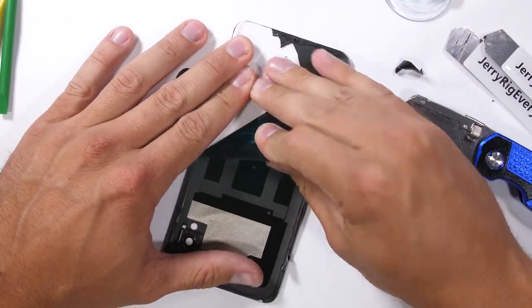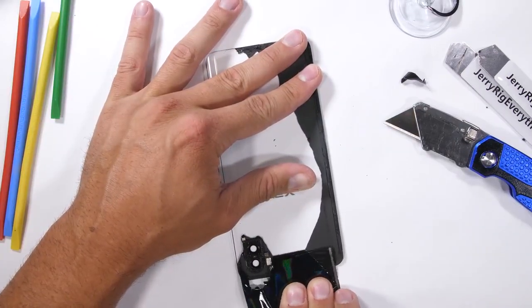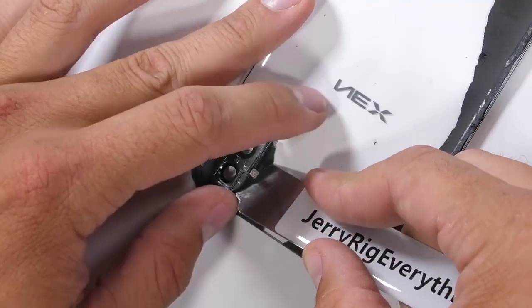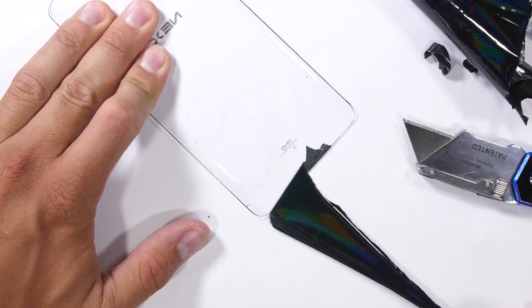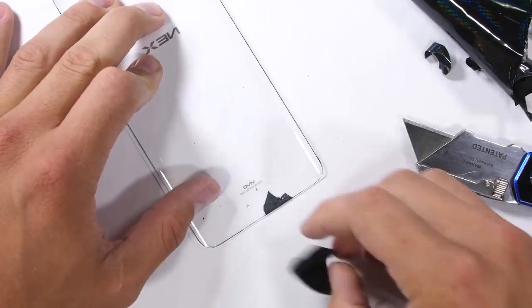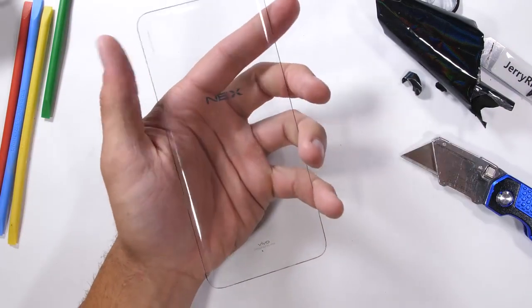A little heat here and there helps out, and the adhesive comes off leaving the glass clean and clear with no residue. The camera lens comes off as its own little metal unit — I'll install that again later after I get the color out from underneath it. And it's clear. Looking closely, the Nex logo in the middle and the Vivo logo down at the bottom are still intact, which is fine with me.